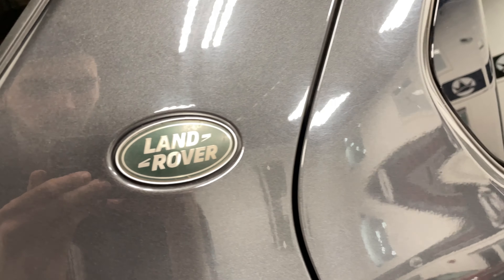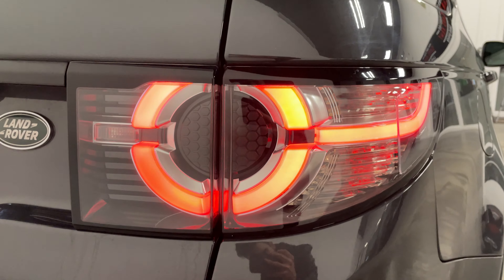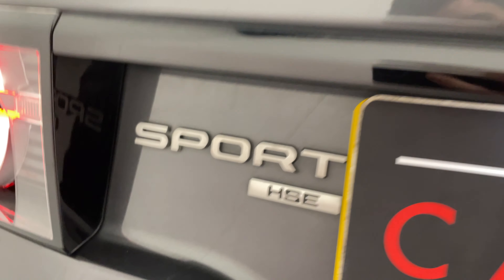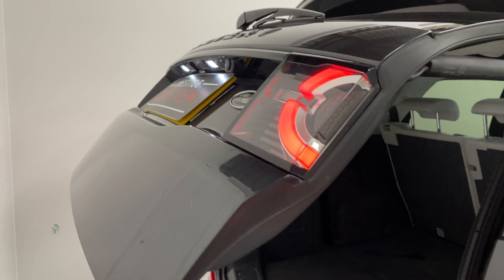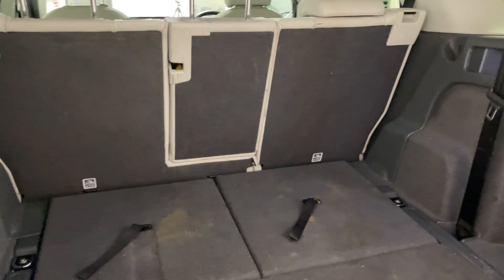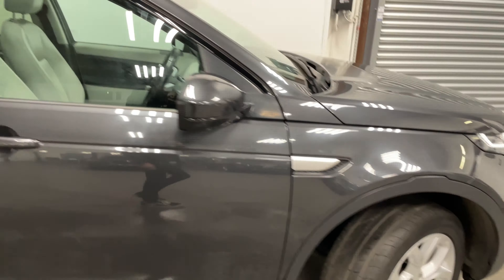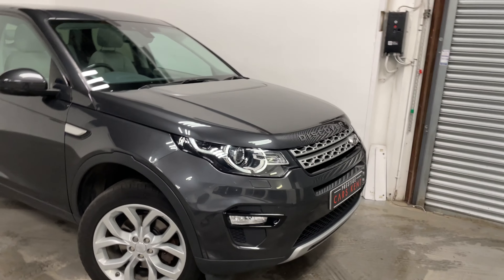There's a little Land Rover logo on the side and really cool LED taillights, along with a Sport badge. We'll open up the power tailgate and you'll see loads of room in the back. And that is a quick look at the Land Rover Discovery Sport.